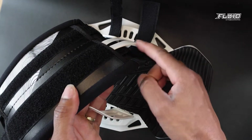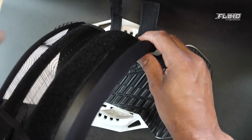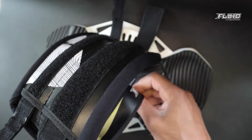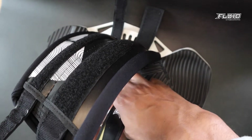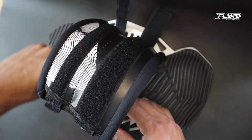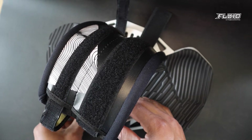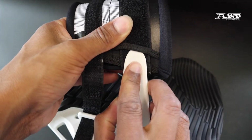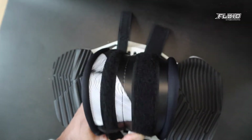Now add the lip in the back side of the strap and push down. Add the velcro on the other side as well. Make sure that you push the plastic bit into the strap and pull down.